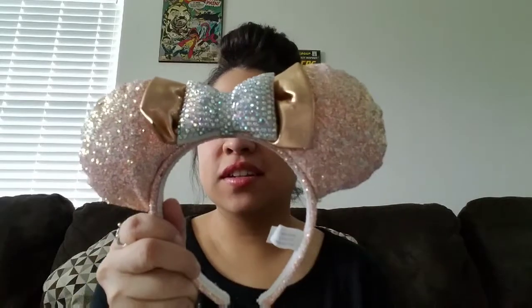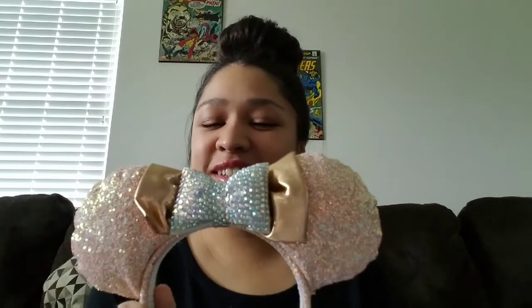I got another mystery set — what the heck! What am I going to do with three? I'm not happy. I love them, they're pretty, but I really don't need three of the same pair.